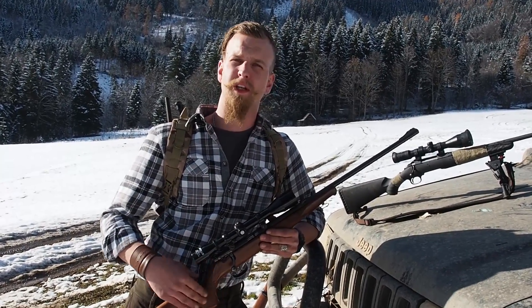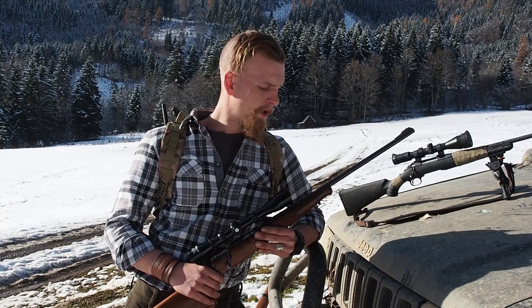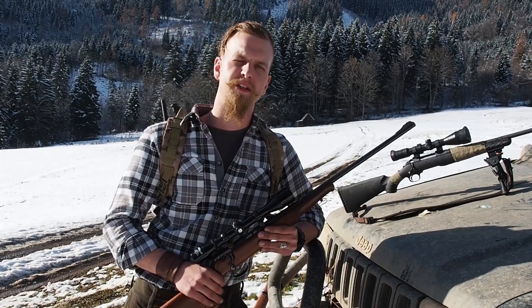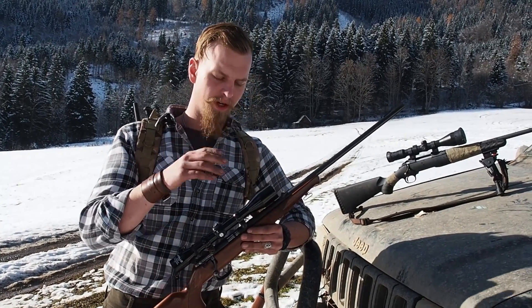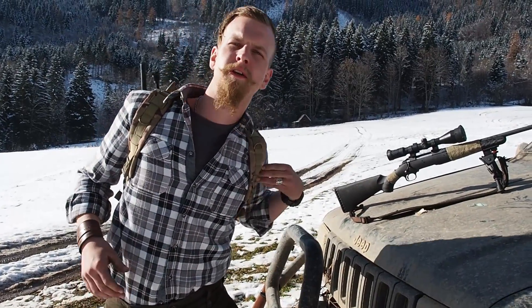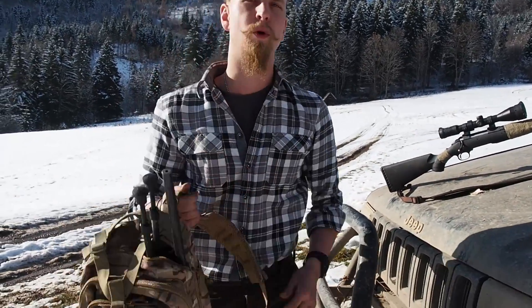Here in Europe we have pretty tight laws about gun control and guns in general, and we can't have many of the tactical things you can have in the States. But there is no law stopping you from taking something like this — a classic European hunting rifle — and turning it into something like this one, which you can easily store in your backpack.